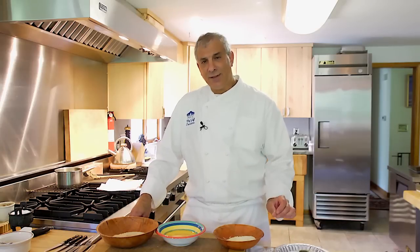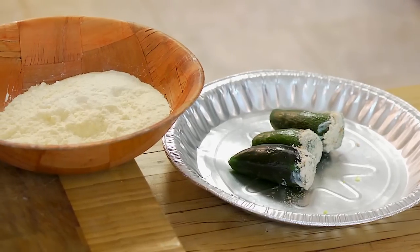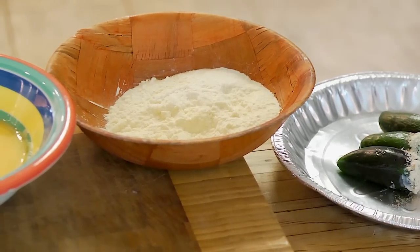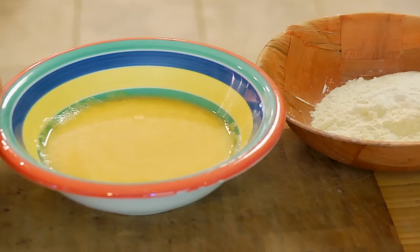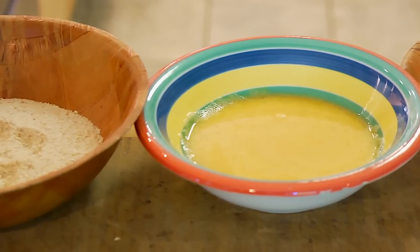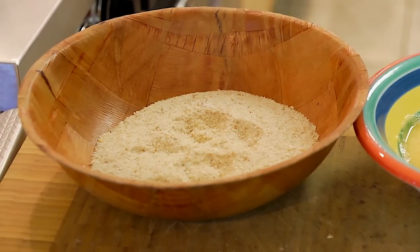Now we will run our filled jalapeño poppers through the standard breading procedure. What is that procedure? Well, it's a standardized way to bread a product. We always start with the product, which is supposed to be a little bit wet. It goes into flour, which is dry, and then into egg wash, which is just eggs thinned with a little bit of water. That adheres to the dry flour, and then breadcrumbs adhere to the wet egg wash.